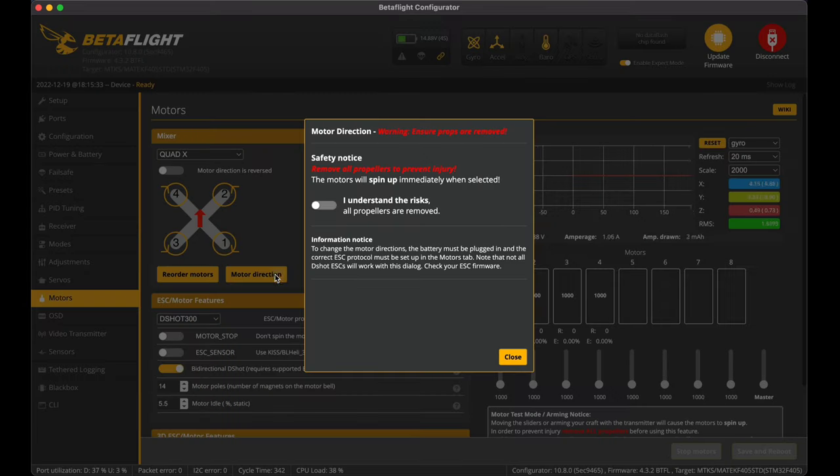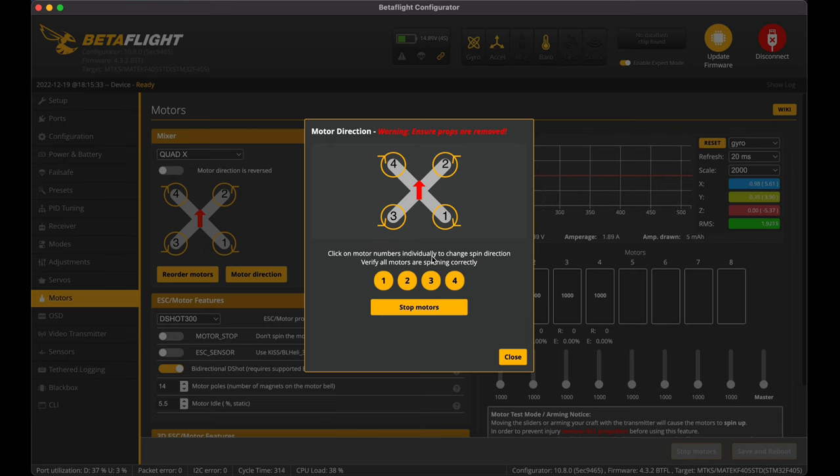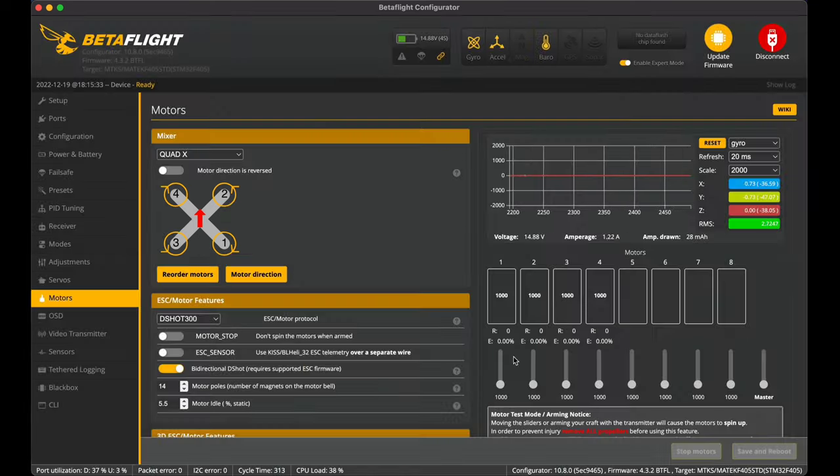Now checking motor direction. I start the motors and lightly touch each one with my finger. Motor number one is spinning clockwise — correct. Motor two is also spinning clockwise, but it should be anti-clockwise, so I reverse it. Motor three is spinning anti-clockwise — correct. Motor four is not spinning the right way, so I reverse that one as well — it's now going clockwise as it should. I stop the motors and close. Motors are reordered and corrected.